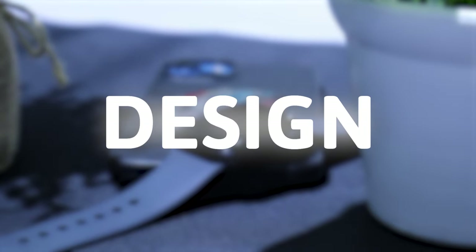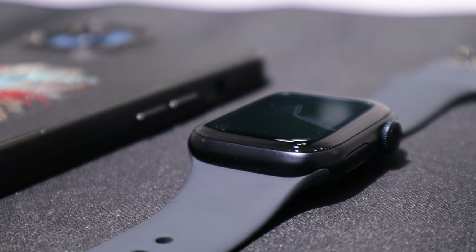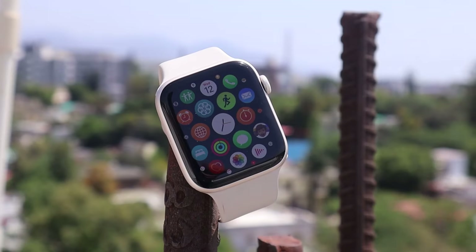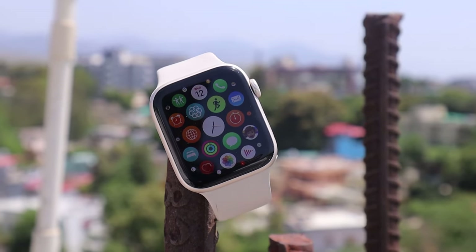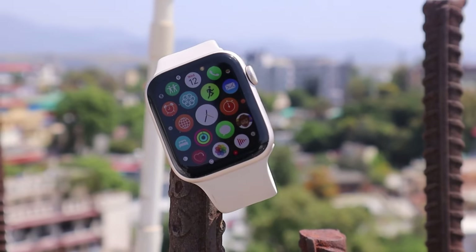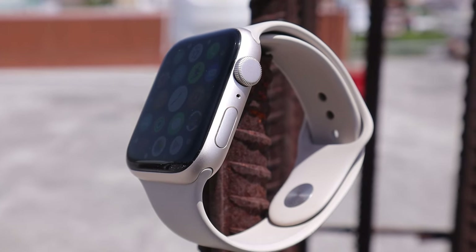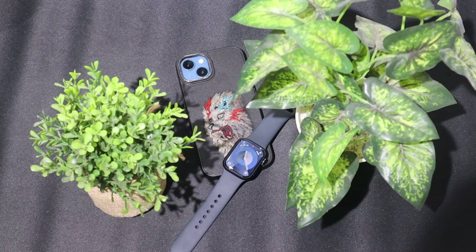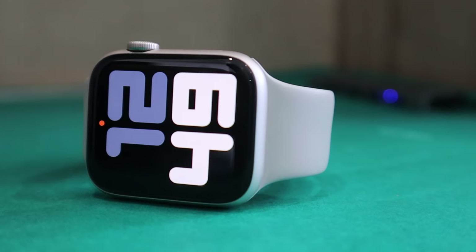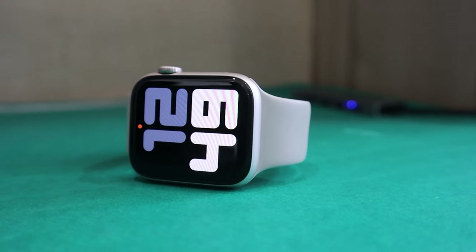Let's start the video with design. In terms of looks, both the Series 9 and SE 2 have a similar appearance. They both feature a rectangular display that looks sleek and aesthetic with its edge-to-edge design. Both watches have buttons on the side, including a digital crown button and a power button. The Series 9 comes in 41mm and 45mm sizes, while the Apple Watch SE 2 comes in 40mm and 44mm sizes, making it slightly smaller.